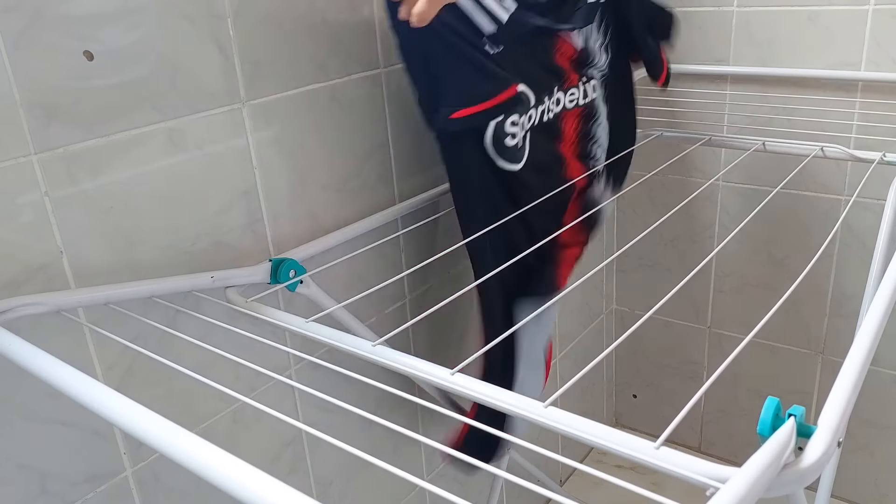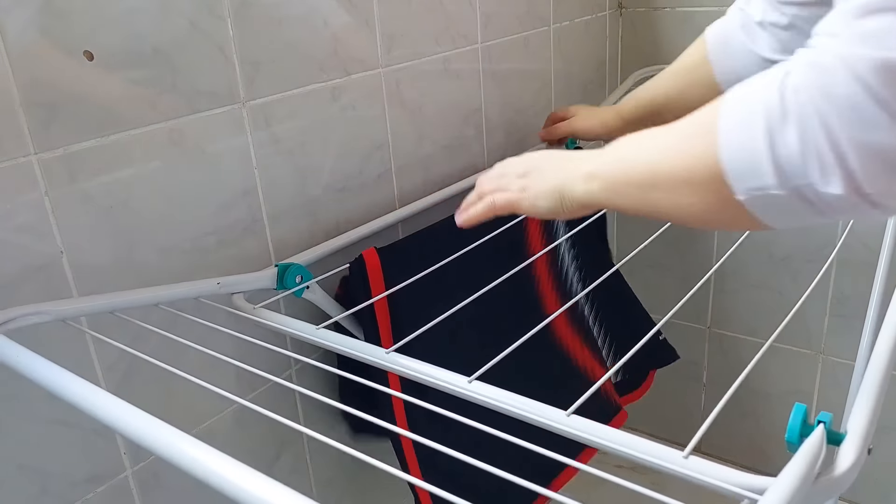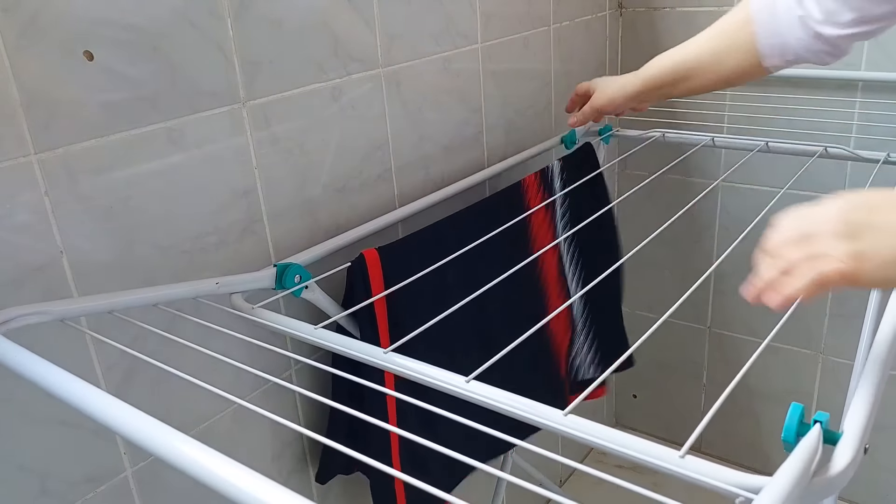Oi pessoal, iniciei o nosso vídeo hoje aqui já preparando a nossa comida. Eu vou fazer nessa panelinha aqui legumes refogadinhos, que nós amamos. Eu coloquei uma pequena quantidade de manteiga, e agora logo em seguida eu vou colocar alho, cebola e pimenta americana picadinha. Me perguntaram no vídeo anterior se a pimenta americana é muito forte ou se ela é suave. Essa pimenta é muito suave.